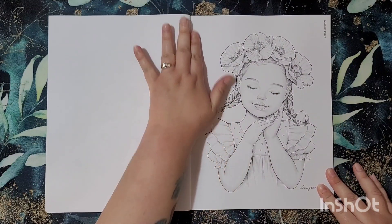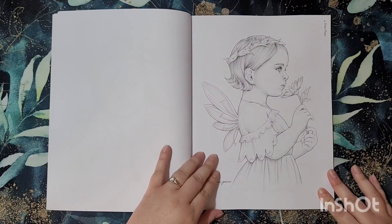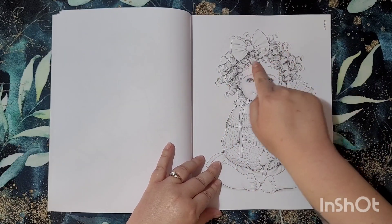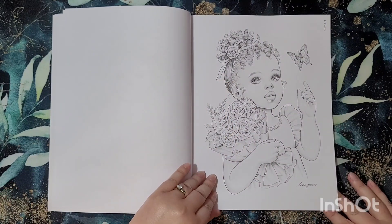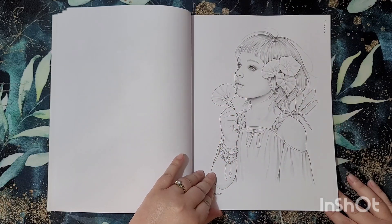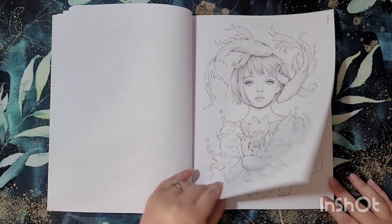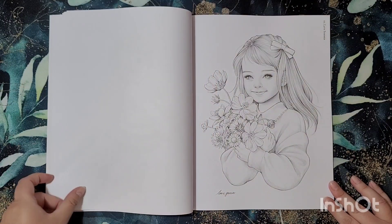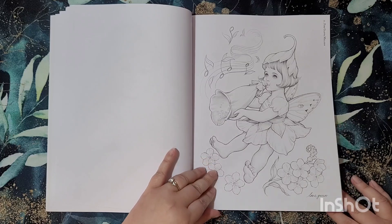Then we've got Smile, Sleepy Poppy — isn't she just adorable — Daisy Fairy, Sunny — she's cute, look at those curls — then we've got Pretty, Summer, Pond — this one's really nice with the koi carp. They're all nice to be fair. We've got Cupid, Late Summer.